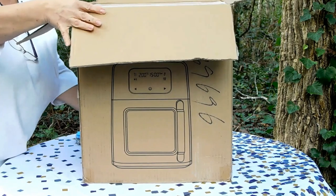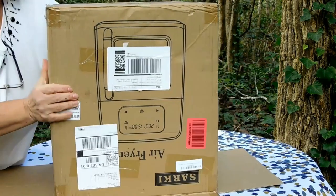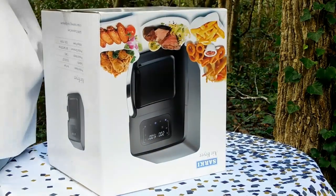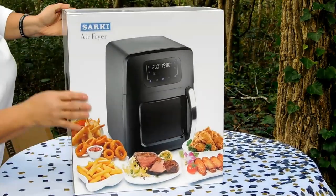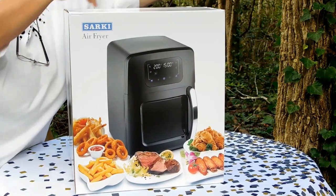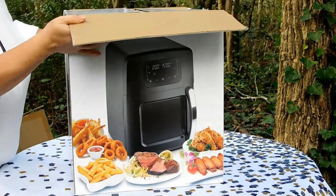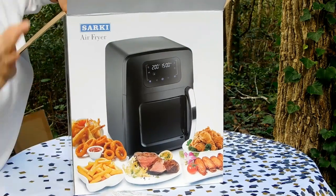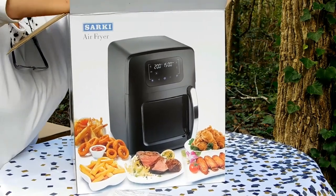Now we've got a box inside the box. Let's see what is inside this box. We've got some instructions, some packaging, and we have a large unit here.